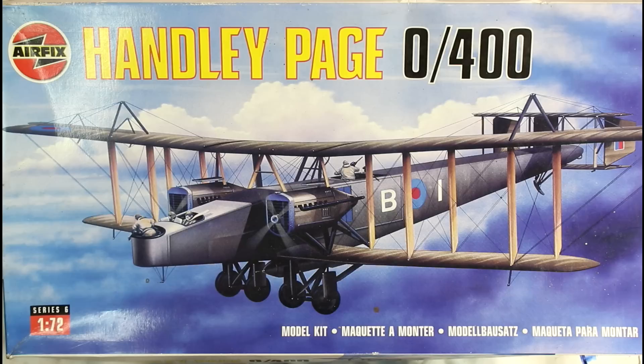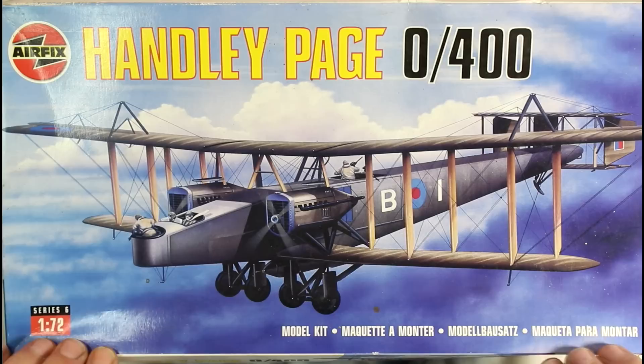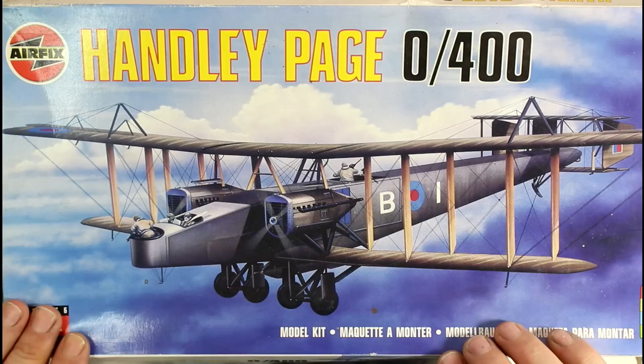Okay modelers, today we're going to have a bit of a look through this old kit - this is an old Airfix Handley Page 0/400. Like I say, it is a pretty old kit so don't expect too much, but I do love this aircraft, it's absolutely awesome. I've seen these built up and they look gorgeous if done the right way, but there's a lot of work to get them there. Beautiful box art really shows off that aircraft - just a gorgeous looking machine.